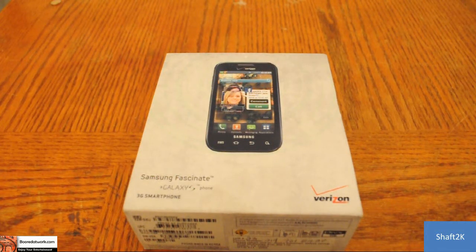Hi, this is Shaft2K with BoredatWork.com and today we're going to be doing the unboxing of the Verizon Samsung Fascinate Galaxy S phone. Here we have the box, so let's take a look at what's inside.